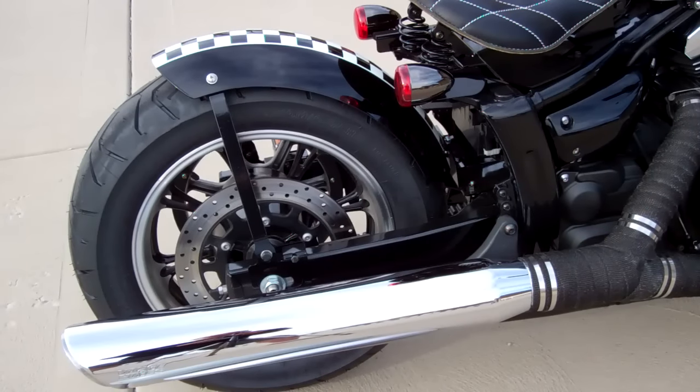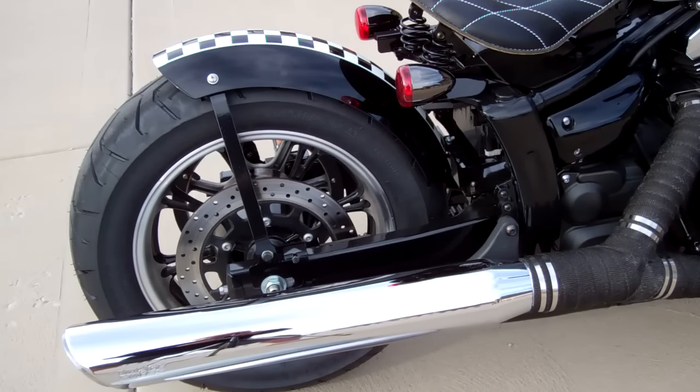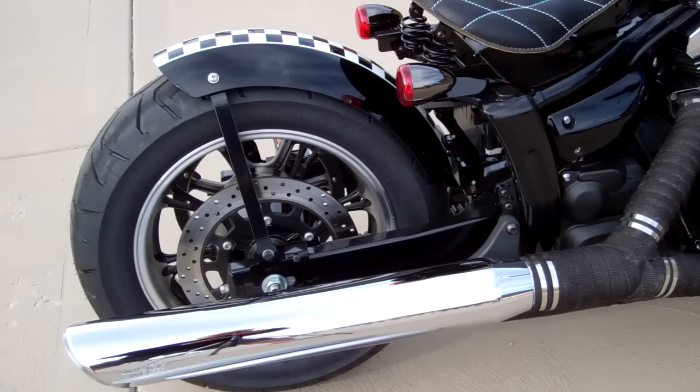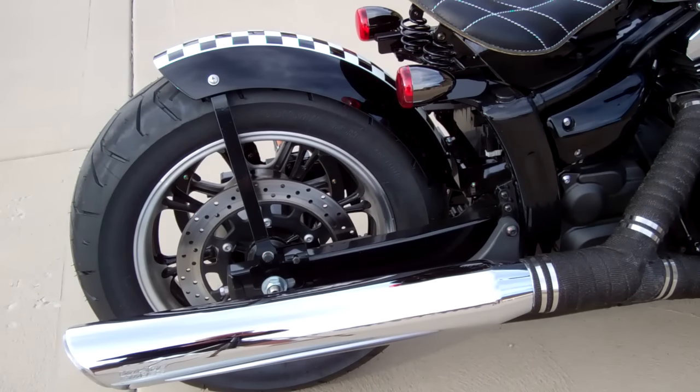It hugs that tire because the fender is mounted to the swing arm. We get a lot of questions about riding a passenger on the back of our fenders. The problem is the fender is going up and down with the suspension, so it would be really hard on the struts and the passenger — we don't recommend it.